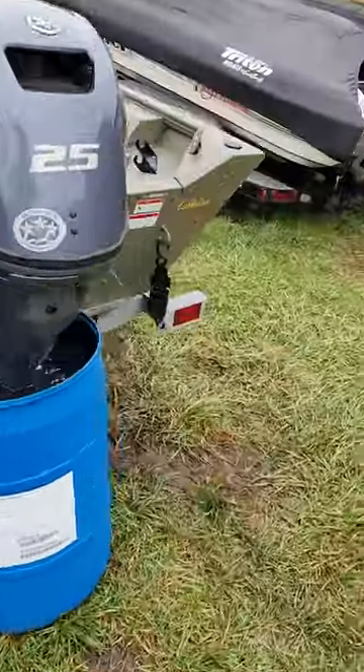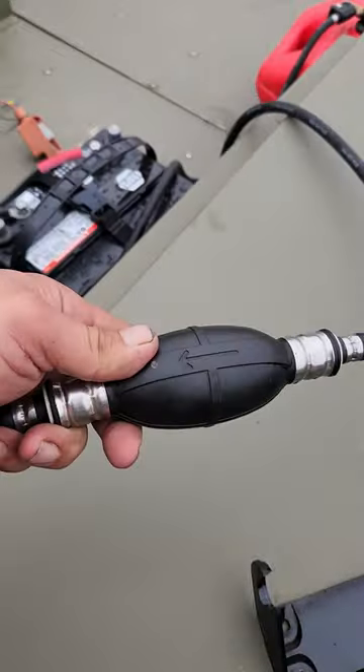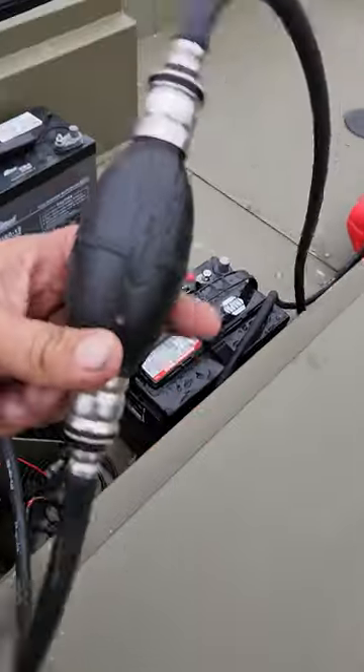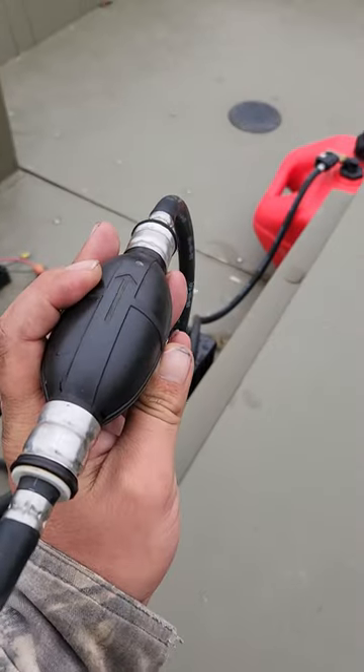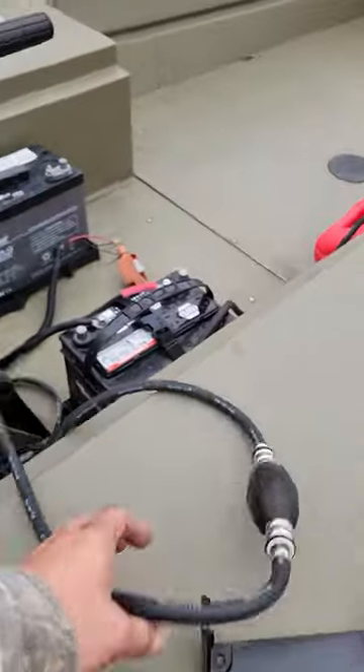Fired right up. The customer had the primer ball facing the wrong way — it was facing towards the gas tank instead of facing towards the motor. So I disconnected it and hooked it up the right way.